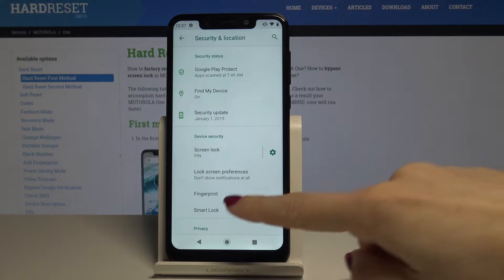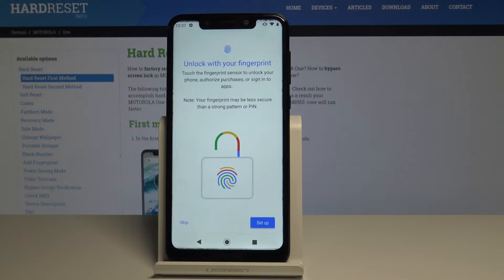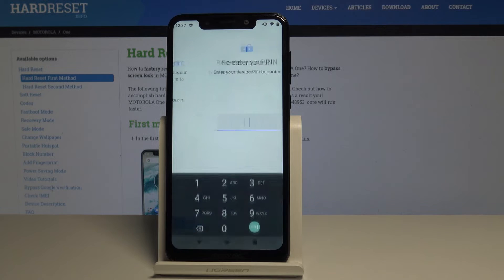Now scroll down one more time and pick Fingerprint. If you would like to unlock your device with a fingerprint, just tap on Setup and follow these steps.